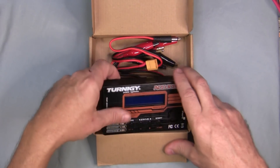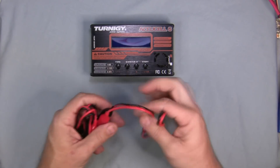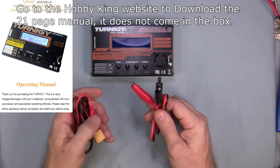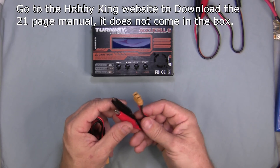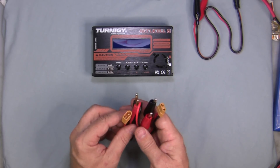When you open up the box you get a charging unit and some cables. Let's go through the cables: you get a power port connector for your input power with a couple of alligator clips that connect to your power supply. It also comes with XT60 with alligator clips and XT60 with banana plugs for your output power to your batteries.